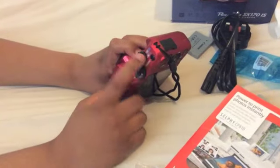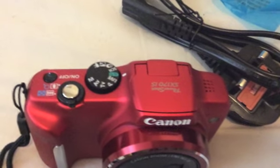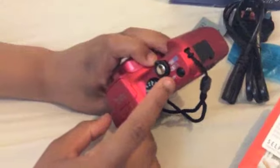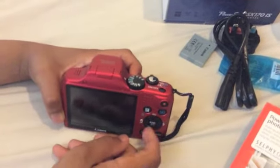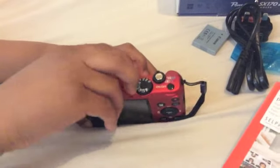This is the on and off button. There is the take-the-picture button. I never understand Canon camera buttons. This is the flash right here.